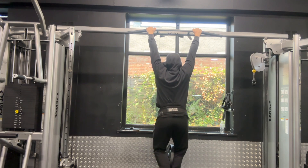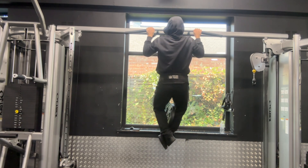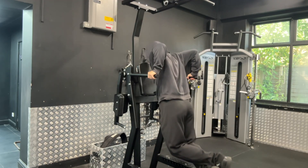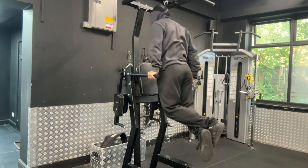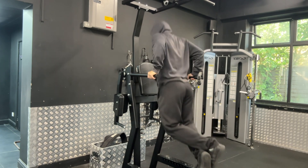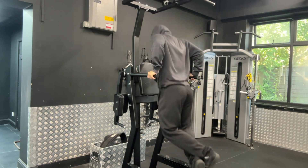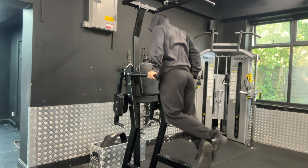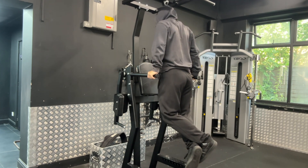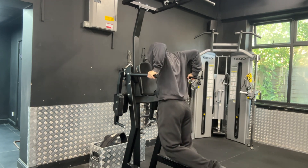Moving on to a bodyweight exercise like dips — I want to place more focus on bodyweight exercises but loading them up with extra weight. When you see me performing dips you can see I go for a lot of depth, which may be troublesome for some people who don't have the mobility, but it allows me to get a very deep stretch. If you want to target the triceps more, press up and down in a straighter fashion; if you want more chest engagement, incorporate a lean into your reps.